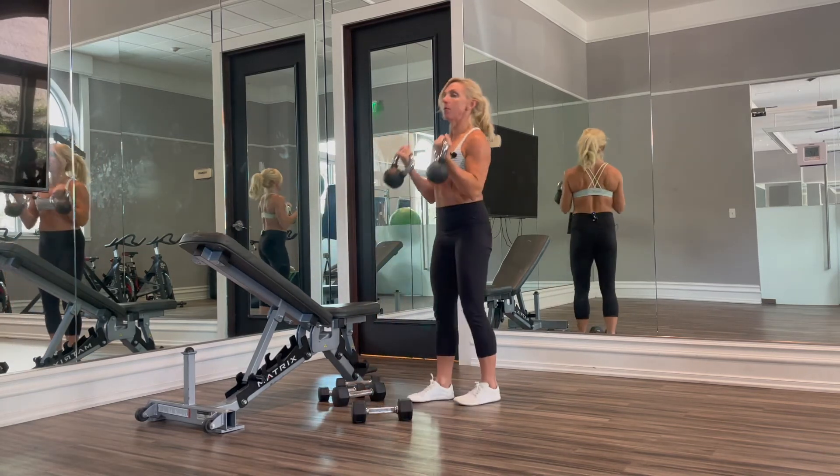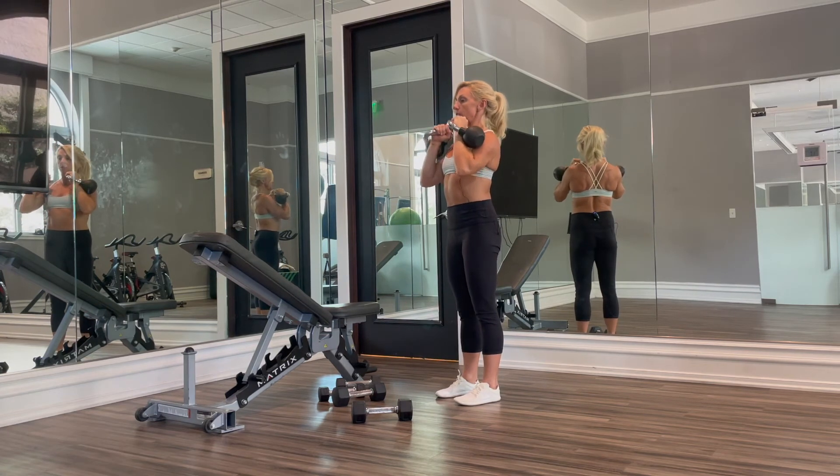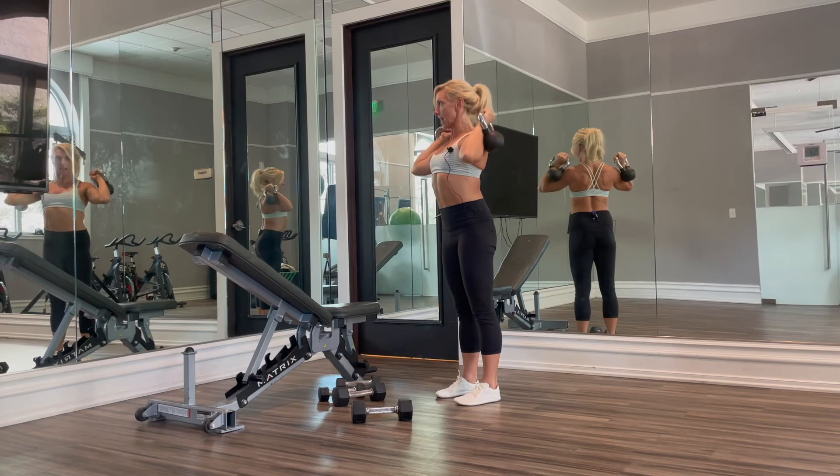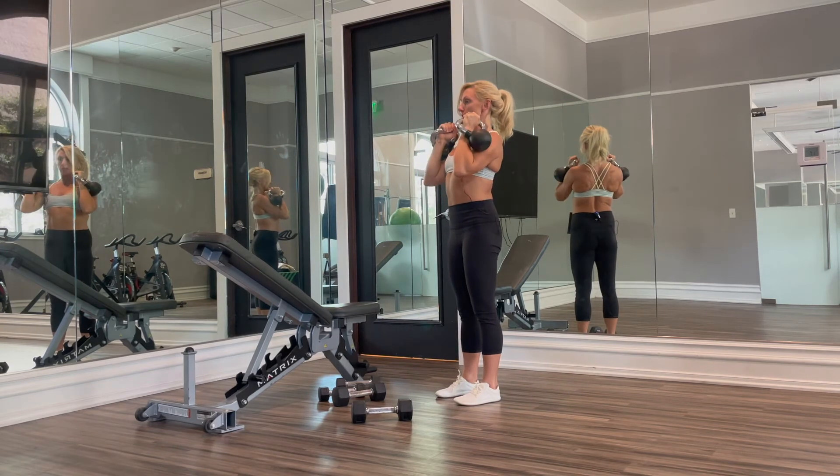The same thing with kettlebells — we start with them in front of our shoulders, bring them up slightly clearing the head, then bring them to the back of our shoulders, and then back towards the front.